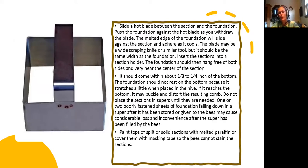That's the cutter I use on that frame — I just take it, measure it in there, cut it, and it's beautiful. Then I put it on wire and let it drain a little bit, and you're supposed to put it in the freezer to kill any little live things. Some of them I added honey to and some I didn't. The book says to slide a hot blade between the section and the foundation — the metal edge will slide against the section and adhere as it cools, sealing it.